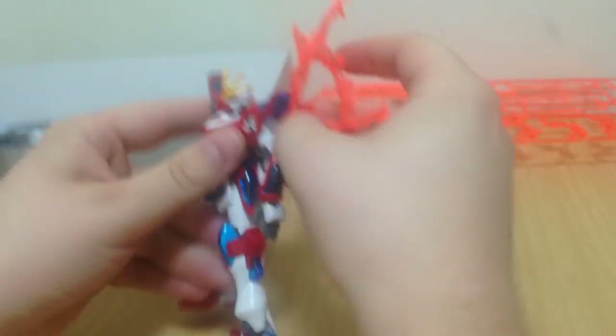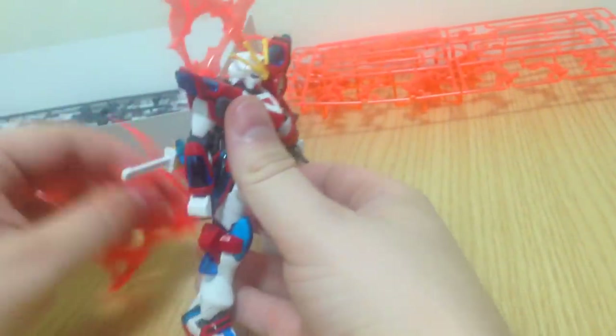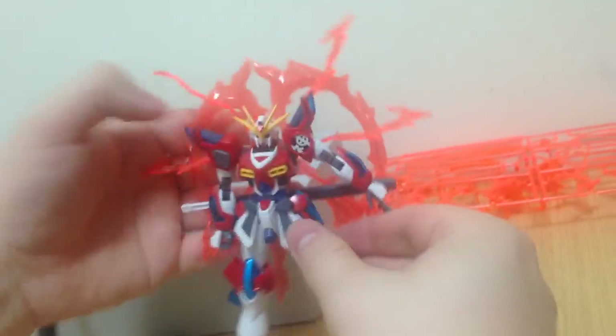They have these really cool new stands that are like a single little tiny piece — barely a runner. They take like three seconds to put together and they look really nice for what they are. And Bandai includes them in some kits but doesn't sell them separately. It's stupid — I want them.